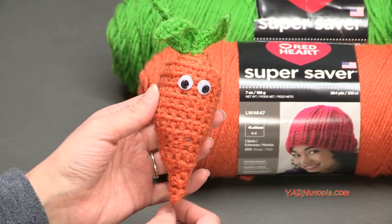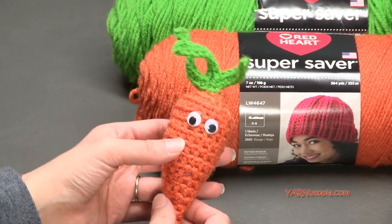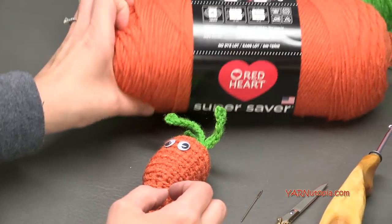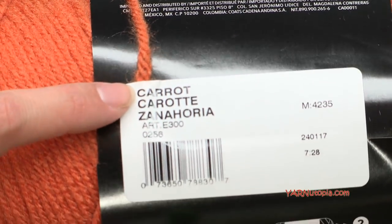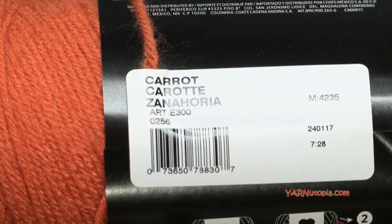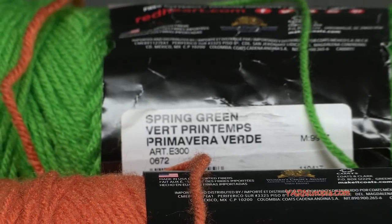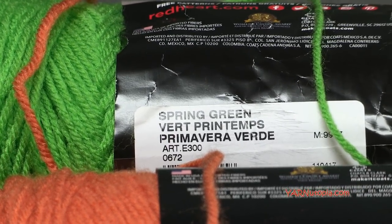I'm just using two colors today - the carrot orange and then the spring green color. Big thank you to Red Heart Yarns for providing this yarn today. This is literally called 'carrot' and the green is called 'spring green,' and what I'm thinking about lately is spring.